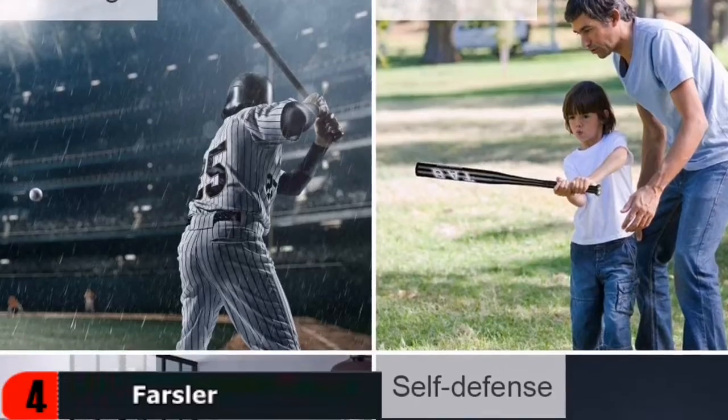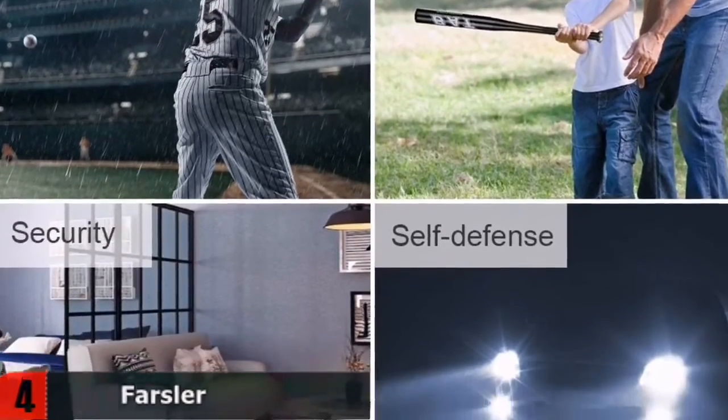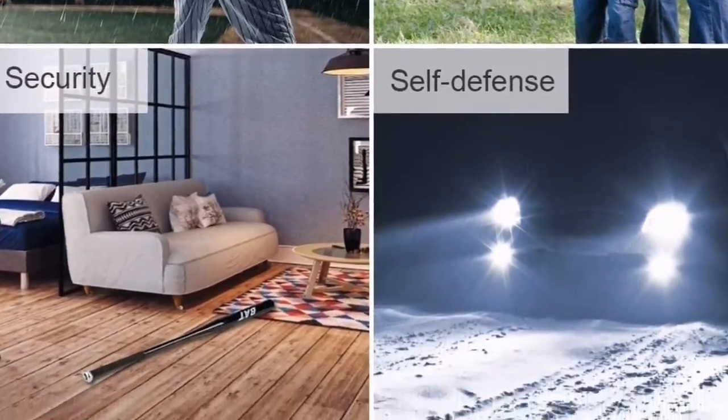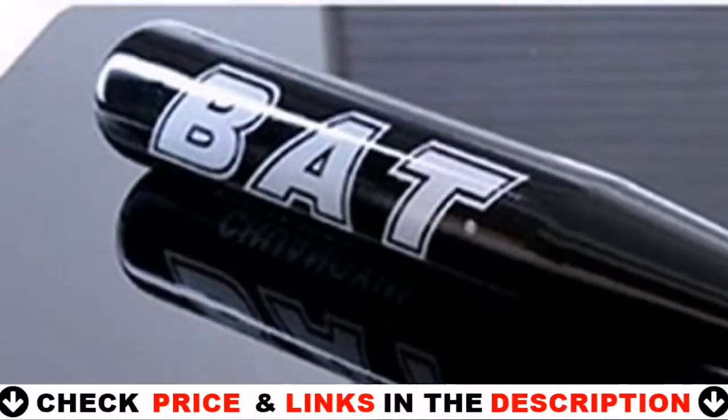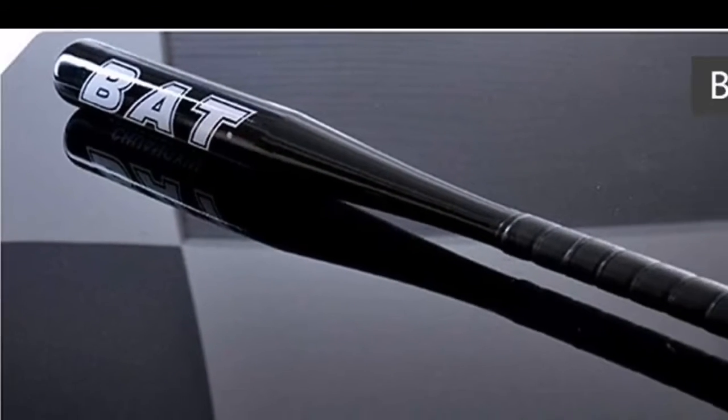The Farsler bat features durable aluminum alloy construction for high performance and a lightweight build for increased bat speed. It is ideal for recreational play, routine practice, or even professional play, with a convenient rubber grip that is anti-skid, absorbs shock, and features a lightweight design with a slender handle.